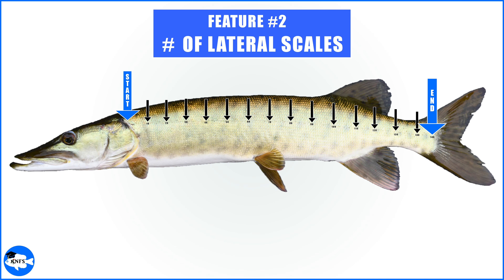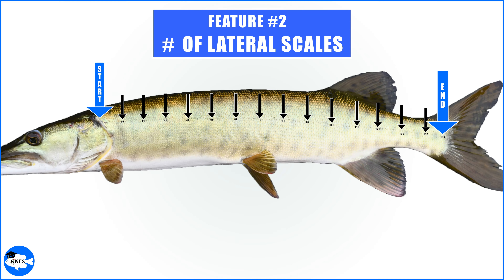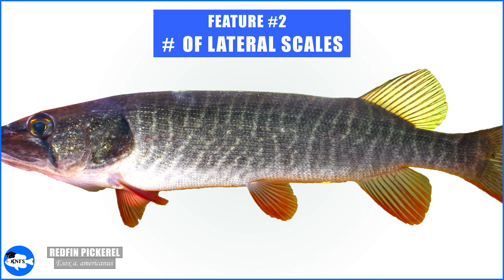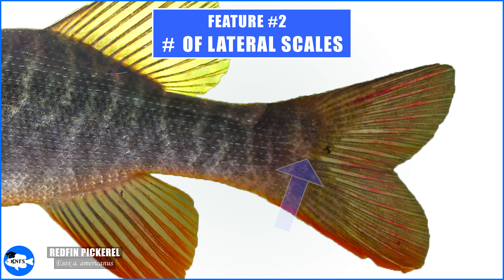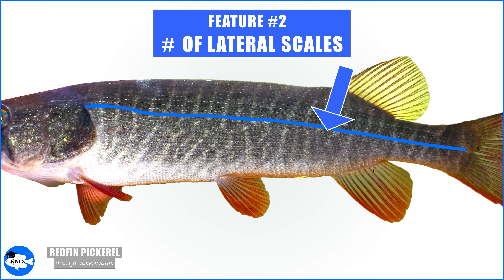The second valuable meristic to analyze are the lateral scales, which will be tedious to count on juveniles but more than likely very helpful for an ID. Technically, this count should be taken along the main lateral line from behind the gill plate to the hypural crease, which is very near the end of the caudal peduncle. On some members of Esox, the main lateral line will be hard to find because there are so many pored scales, especially on redfin pickerel. Often it's practical to just pick the most posterior central scale on the caudal peduncle, go back a scale or two to approximate the hypural crease, and follow that row of scales all the way to the back of the gill plate. It's always best to count twice and average your two counts.